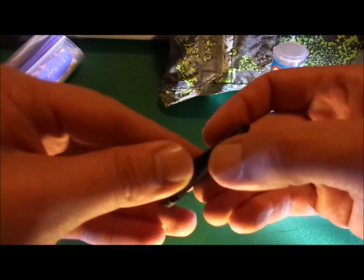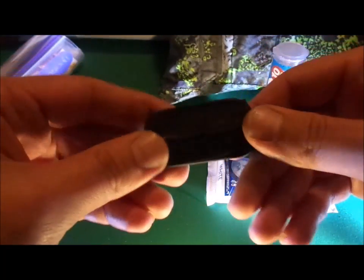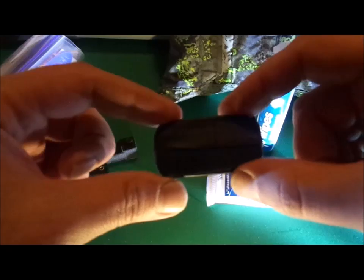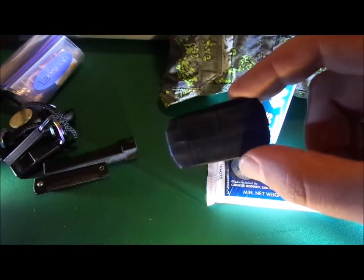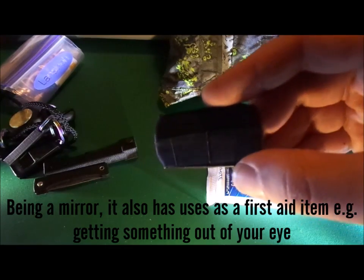Next up we have a small signal mirror. I have yet to ever need to use one of these in anger, but it's good because it's pretty much fail-safe and can be seen over large distances. You'll have to excuse my voice — I'm just recovering from the flu at the moment.